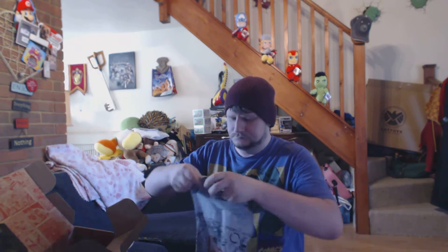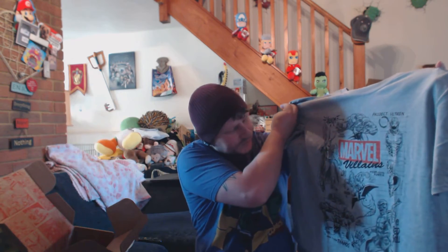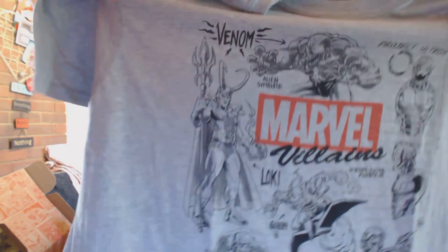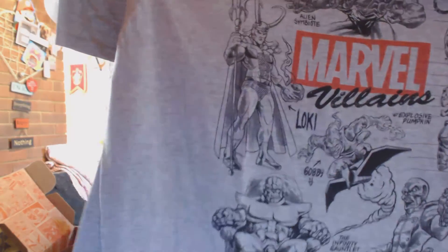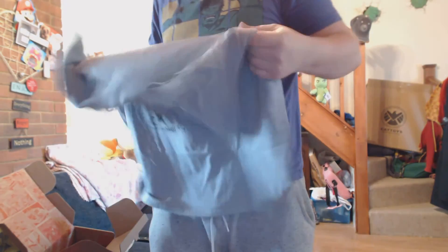Got a T-shirt first, let's open it up. So, there's Marvel Villains — it's got loads of villains on it. That's really smart. It's a really nice T-shirt. I like that.